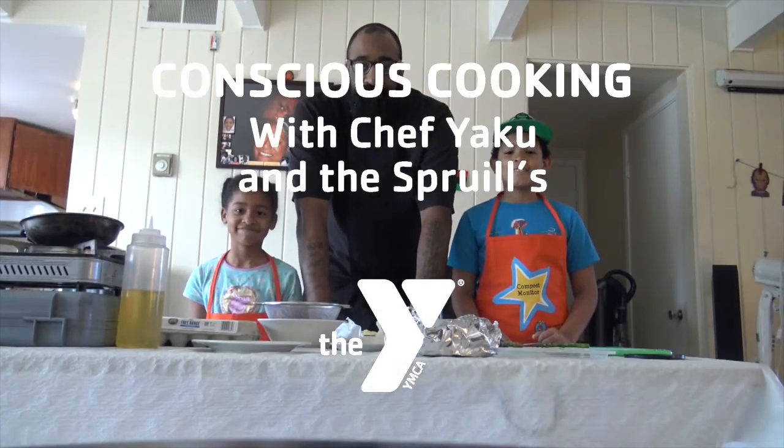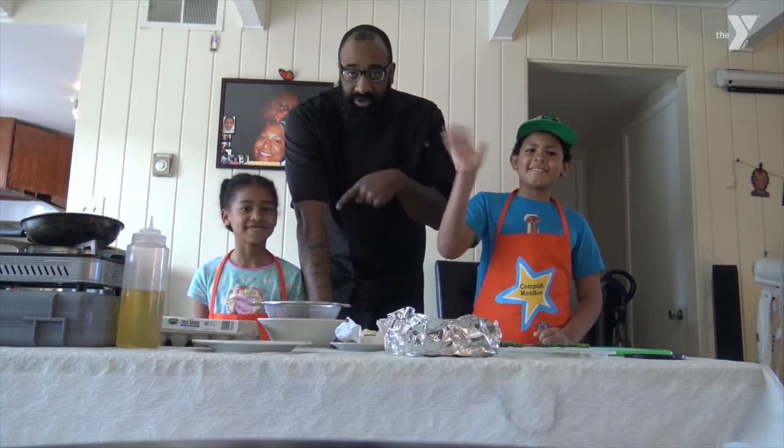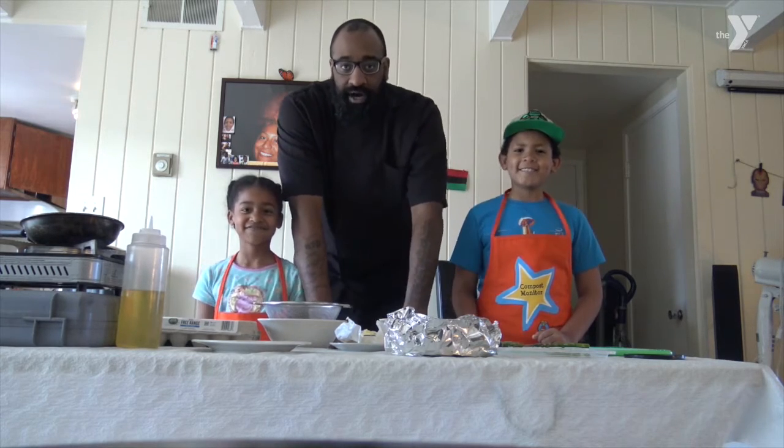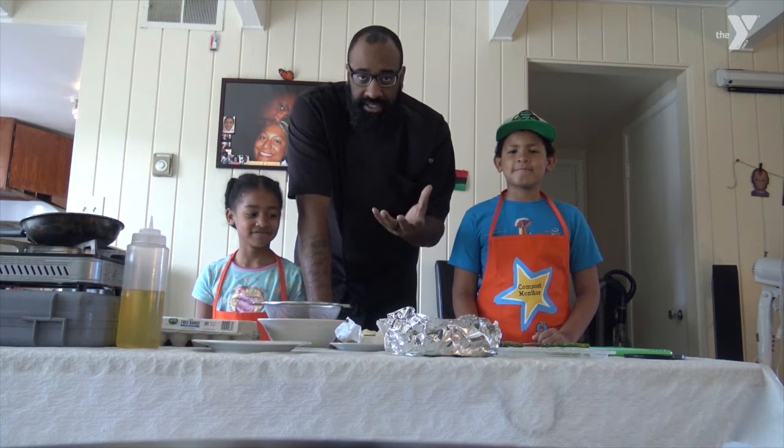Hello everybody! How you guys doing? I'm Chef Yaku and I'm here with Chef Angel and Chef Brooklyn. Hi! And we are going to show you guys how to make a simple breakfast recipe.